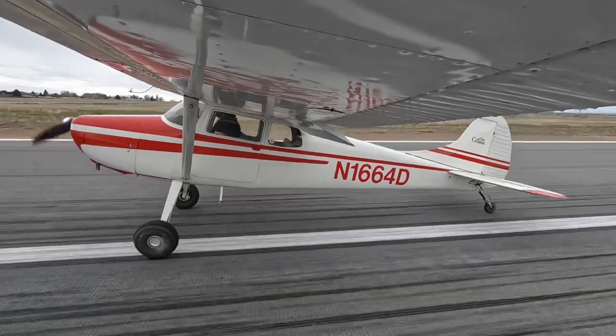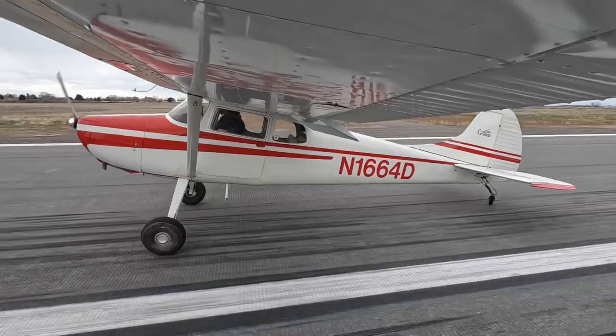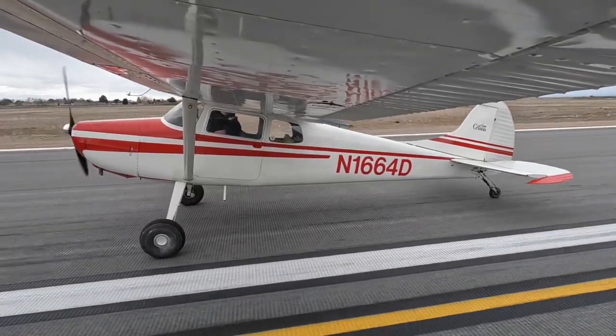As we get the tail wheel shimmy, we're going to go ahead and lift the tail back up, bring it back down slowly. Still tail wheel shimmy — relax the pressure — and then as soon as the tail wheel shimmy's gone, we're going to go ahead and bring that pressure in and keep the tail wheel down.